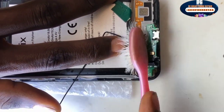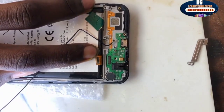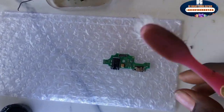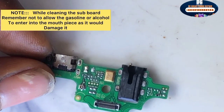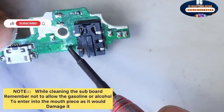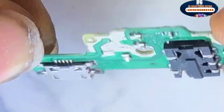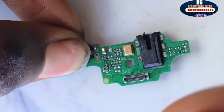Use ethanol or spirit to service the motherboard — this process is called servicing. Carefully clean all the clips. Bring out the subboard and isolate the main phone, then service the board. Note: while cleaning the subboard, remember not to allow the ethanol to enter the mouthpiece. This is the receiver hole for the mouthpiece — don't allow ethanol to go through it. Look for a way to close the mouthpiece while servicing, as sometimes ethanol causes big damage to the mouthpiece. Clean the clips carefully.